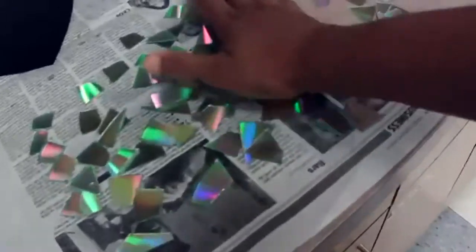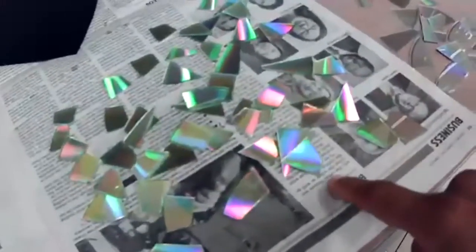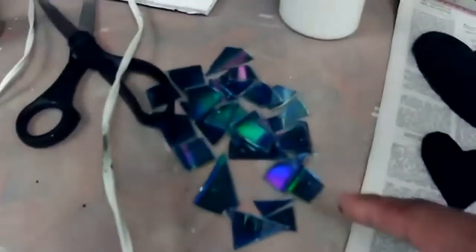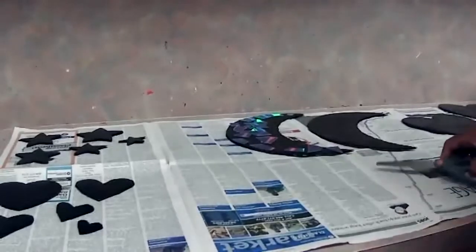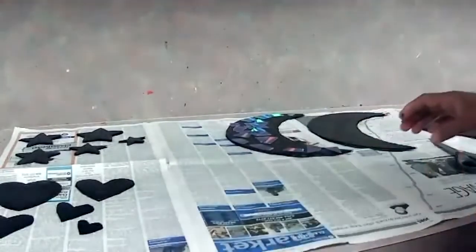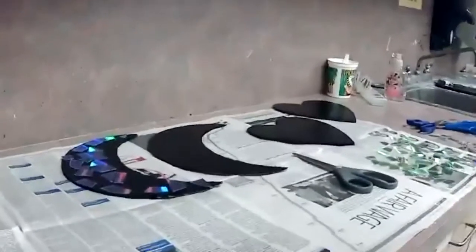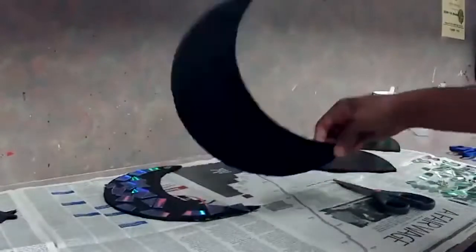Once I cut one CD I kind of group them together so the backing or the colors can stay the same. As you can see, I have already pre-cut some pieces here — this is one set with the iridescent rainbow color on them, this is a clear set, and this one is an even more colorful deep blue. It's really hard to find that deep blue one with all the colors, but I do have enough for one side of my moon. I'm going to start gluing them on this piece.